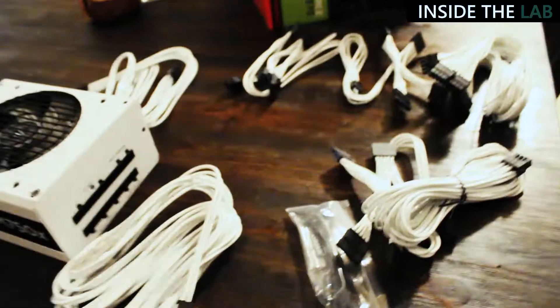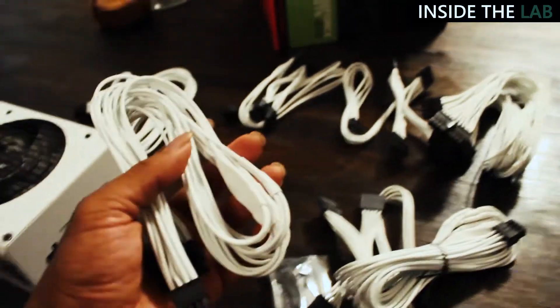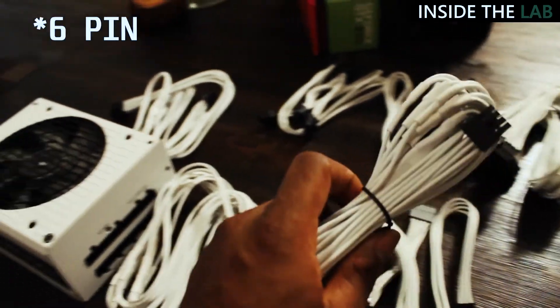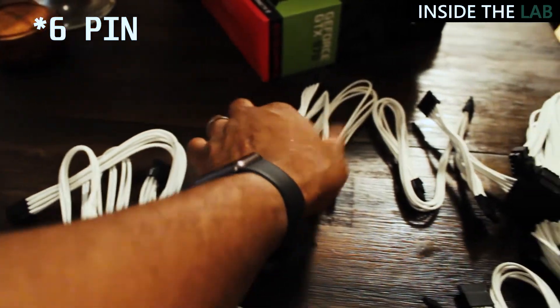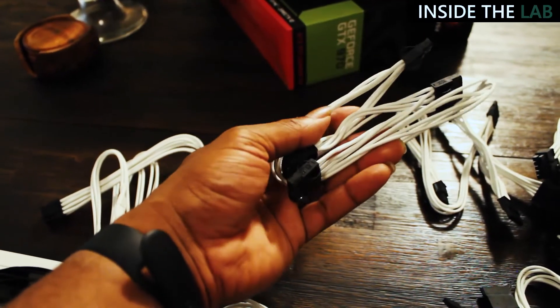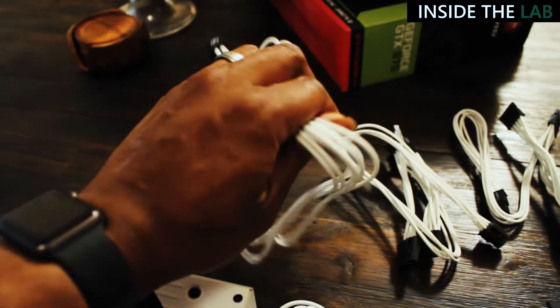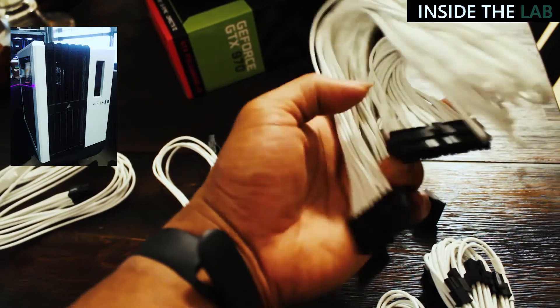So I got the 750 watt Corsair power supply. The only thing I was a little disappointed about is that it doesn't have the extra 8-pin connector for my Z390 board and my i7-700k. So what I'm likely going to do is use this power supply for a separate build that I'm going to document.